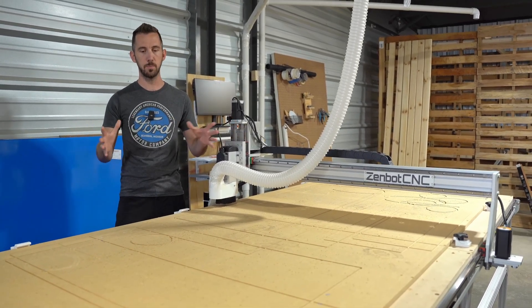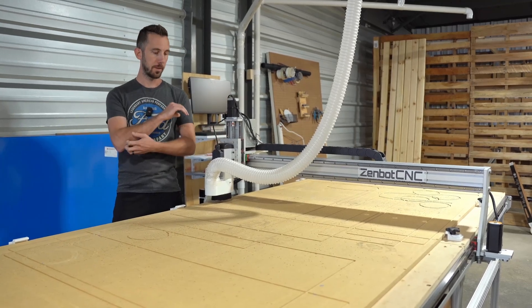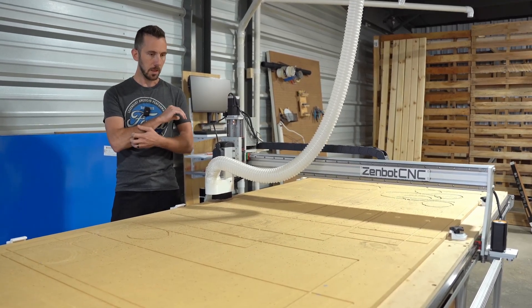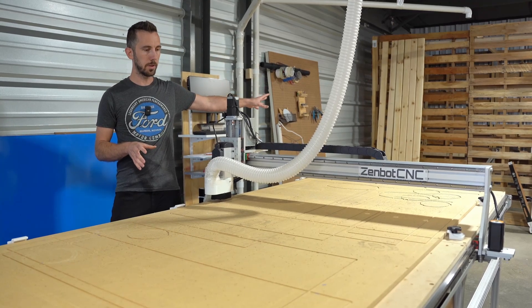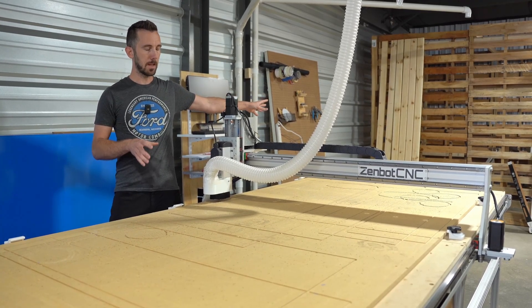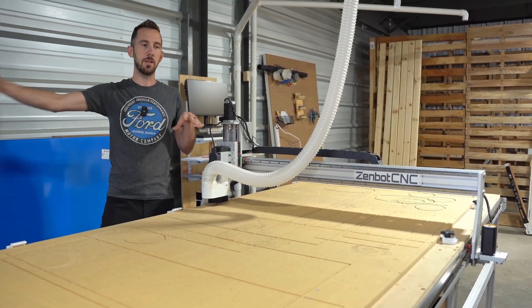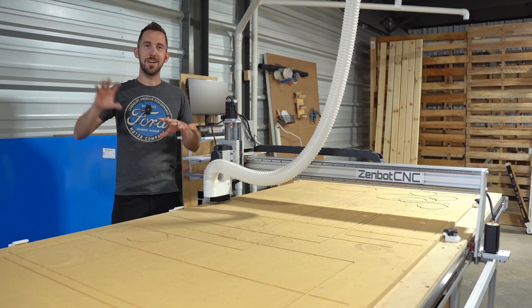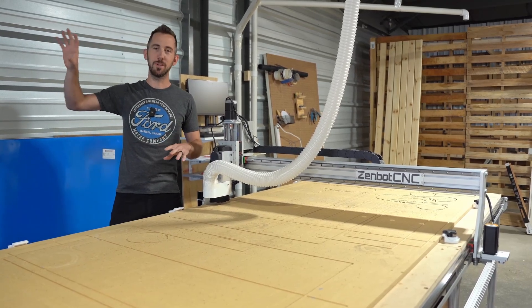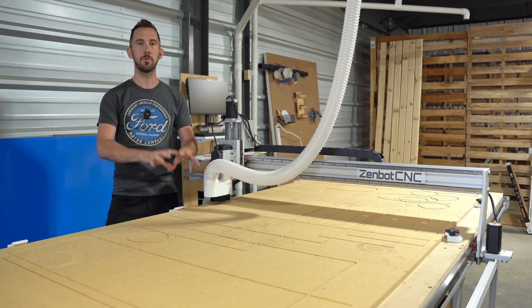I'm not going to go into all the specs — I'm not a spec nerd — just generally how it performed, how it held up, things of that nature. I've had two of these. I had another one over there; I started with the other one. I had to play some musical chairs because I moved into the shop — I had one in my garage and then moved that one. I sold the other one to a friend just last week.